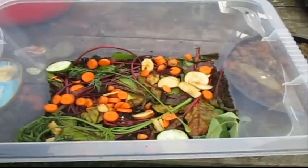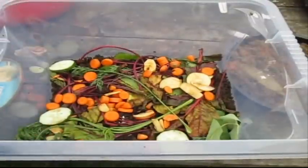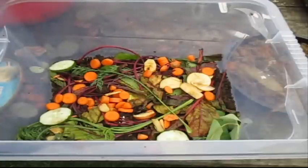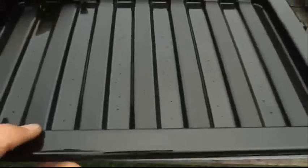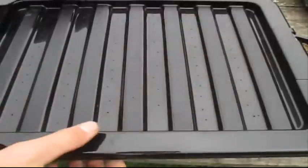So there we have it, we've made the worm farm! All we need to do now is get the lid on — the worms are going to be working hard. You may want to break the food up a bit more, but we're just going to say goodbye to the worms and close the lid. It's sealable here.